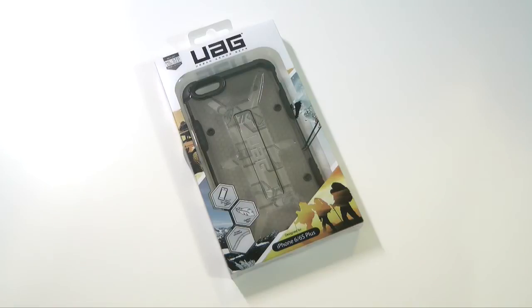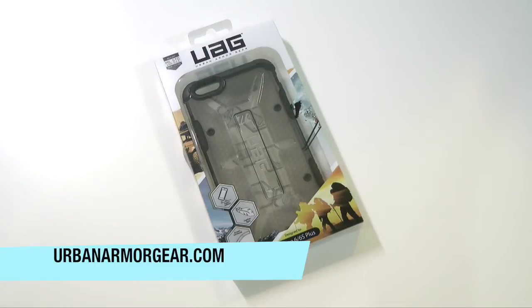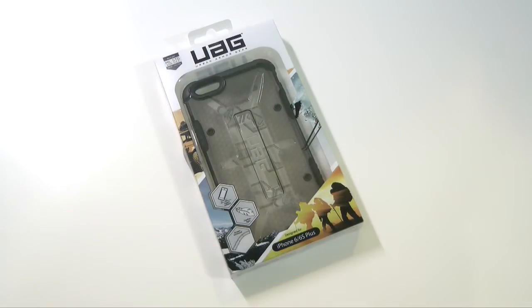What's up everyone? Drew here. Today we're taking a look at the Urban Armor Gear UAG case for the iPhone 6 and 6S Plus. You guys can find it over at Urban Armor Gear for $34.95, and it varies on different websites where you pick this guy up.